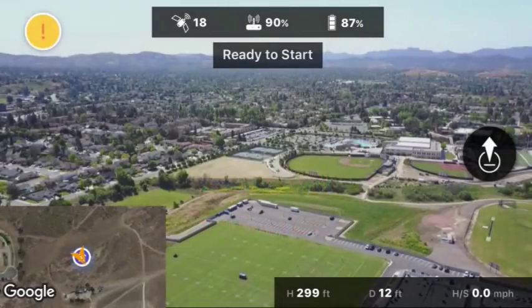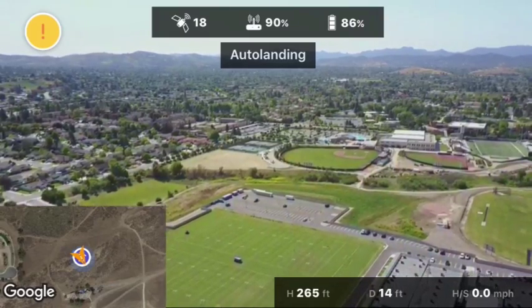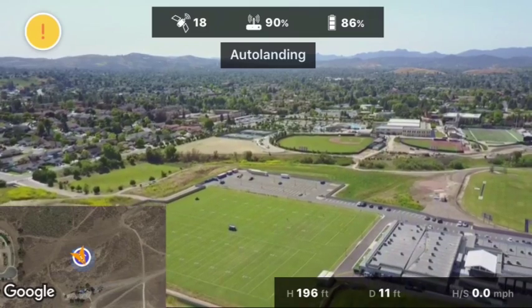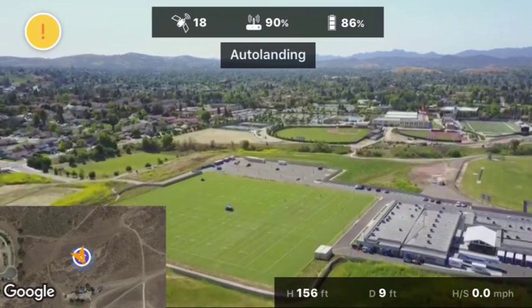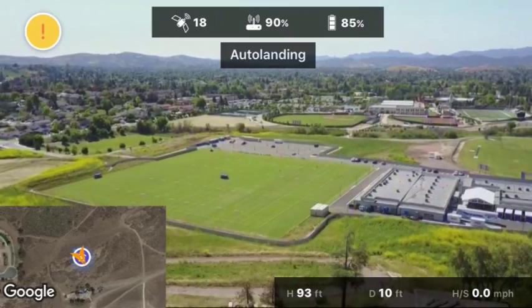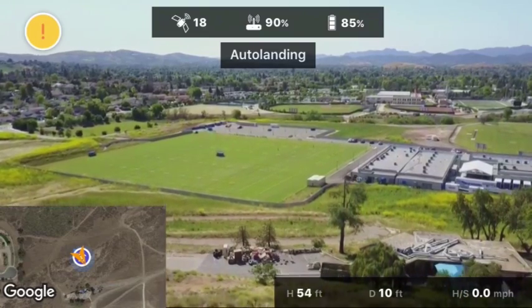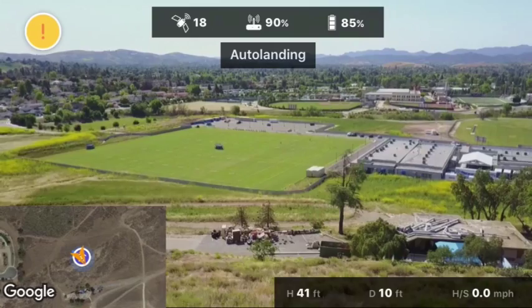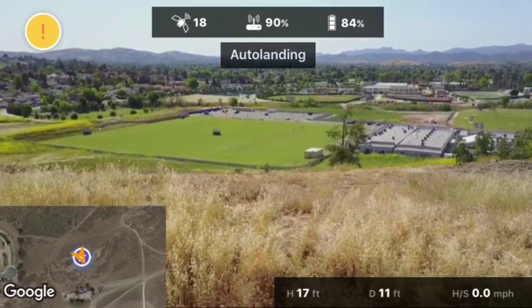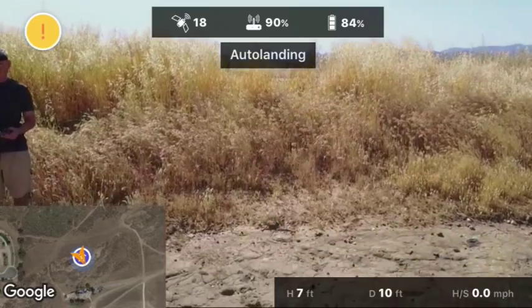Now it's prompting me to either land or continue flying. I've gone ahead and pressed the land option. Because my landing area is a little rough, I'm going to go ahead and override and take manual control of the drone.